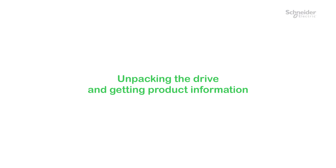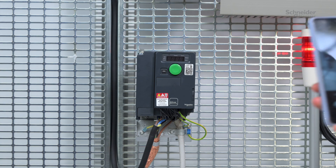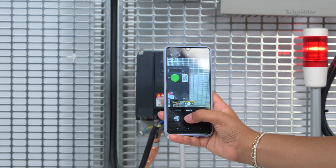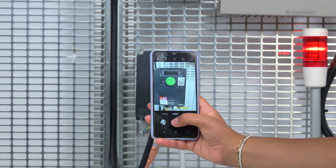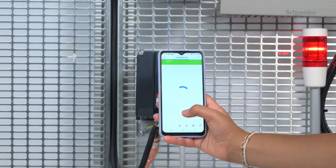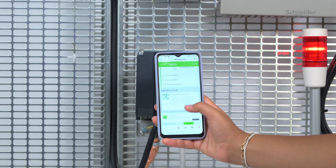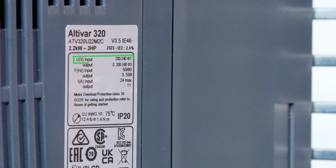Unpacking the drive and getting product information. Unpack the drive and verify that it has not been damaged. Scan the QR code on the front of the drive to get your product information, technical documentation, and error code explanations. Verify that the mains voltage value is compatible with the product.